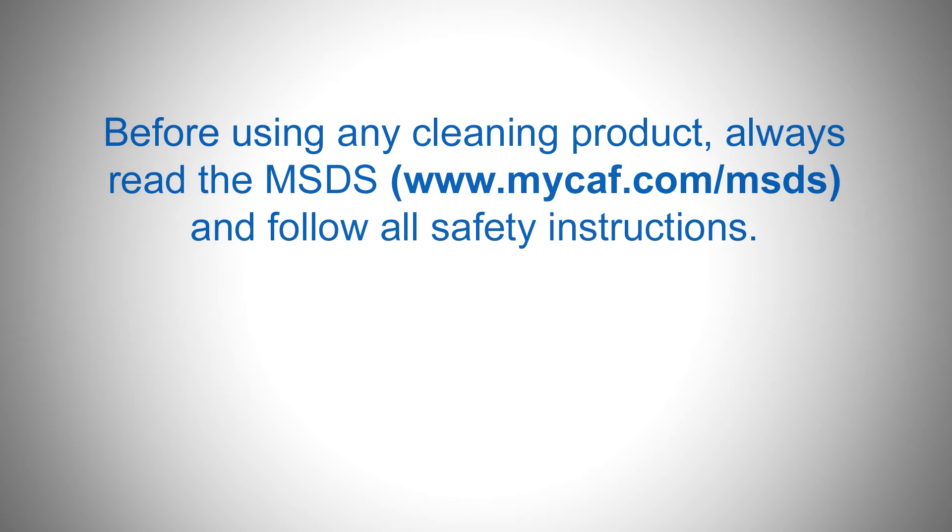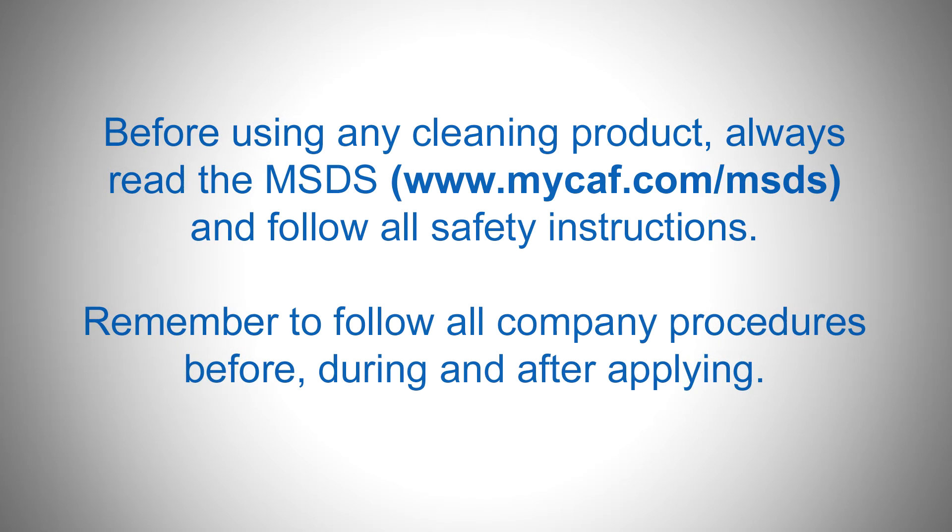Before using any cleaning product, always read the MSDS and follow all safety instructions. Remember to follow all company procedures before, during, and after applying.